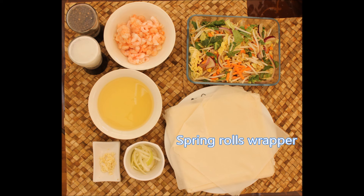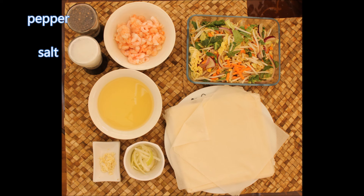We've got garlic, we've got onion, we've got pepper and salt, we've got shrimps, and we need oil for the stir fry and for the deep frying. Once you get all the ingredients, we can start cooking.